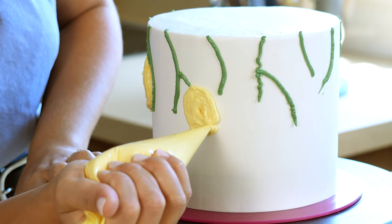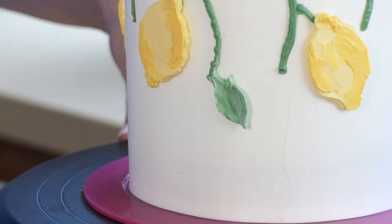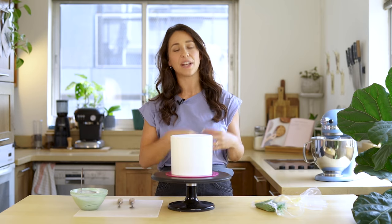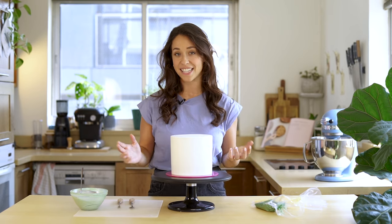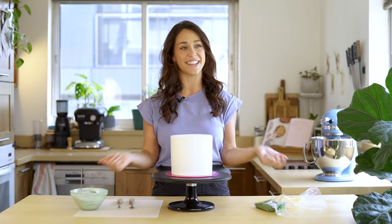Hey guys, welcome back to my channel. In this tutorial, I'm going to show you how to decorate a gorgeous lemon-themed buttercream cake. So recently, I uploaded the cake that I made for my sister's wedding — well, it was actually for one of the after parties — and it was Italian-themed, decorated in lemons with leaves, and everyone went crazy for this cake and wanted a tutorial, so here it is.